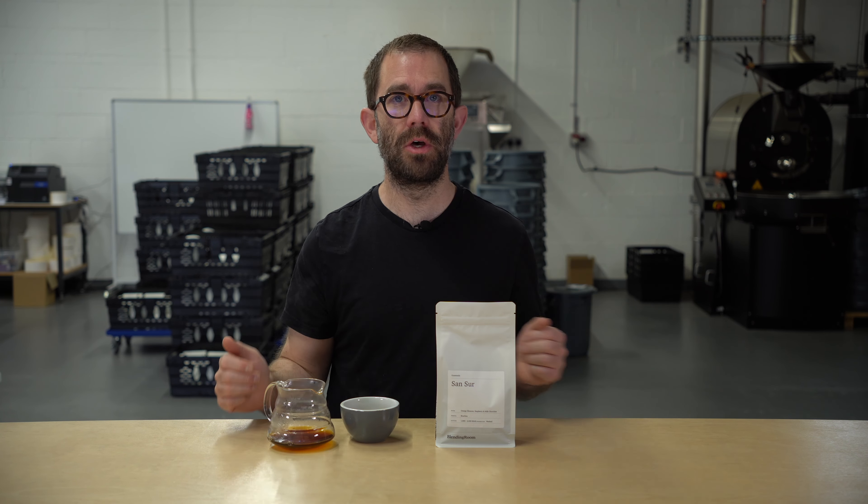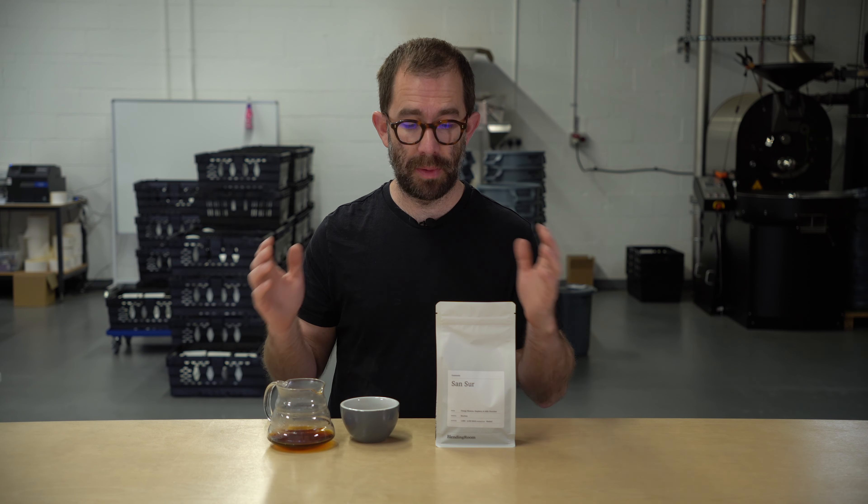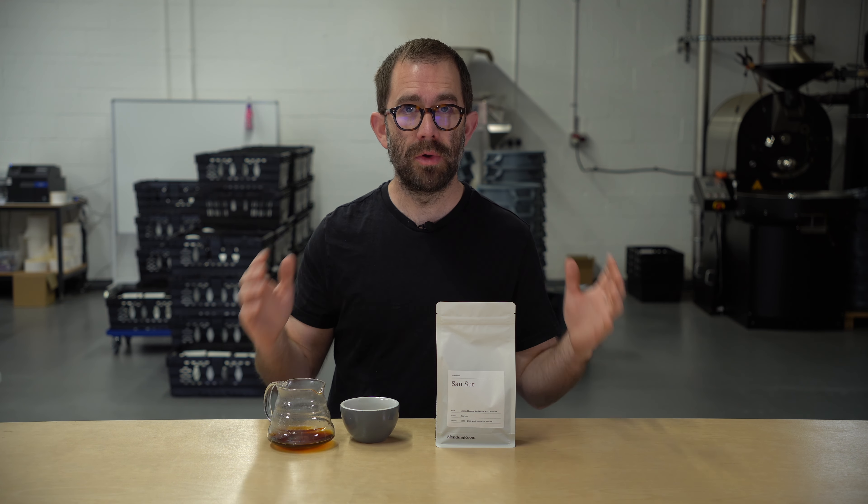Welcome to a video on this week's new coffee release, which is San Sur, a washed bourbon from Guatemala, grown between 1,800 and 2,000 metres above sea level, and brought into the UK by our long-term green coffee partners, Falcon Speciality.